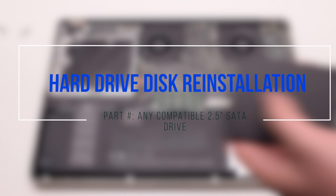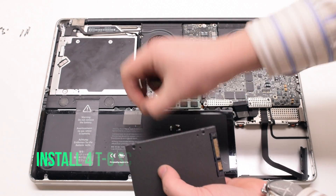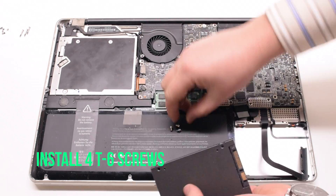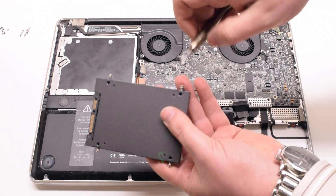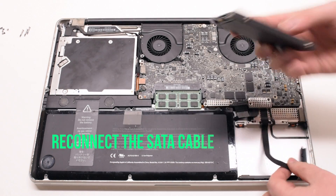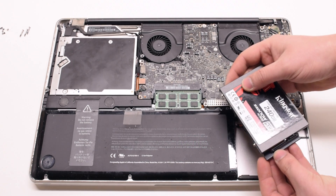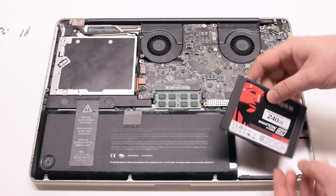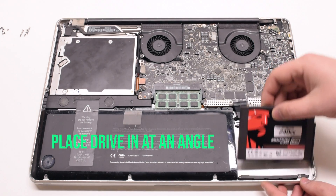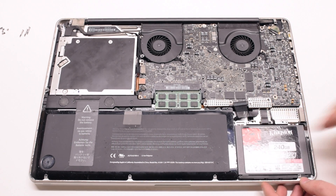Hard drive disk reinstallation. Install the four T6 screws on the sides of the new hard drive. Reconnect the SATA cable first, then put the drive in at an angle, bottom first, and just drop it into the socket.